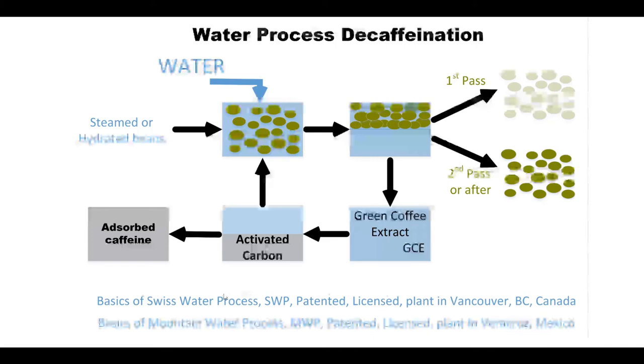There's a very similar process called the Mountain Water Process, and this actually uses the water from a mountain in Mexico — the plant is in Veracruz, Mexico. You might see Mountain Water Process or Swiss Water Process. They're very similar — they don't use chemical solvents, they only use activated carbon. So it is considered very healthy and natural and avoids the use of the solvents that so many people object to. This is the type of process we'll be tasting today in some of the coffees.